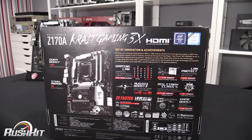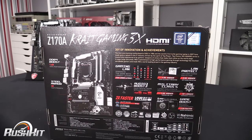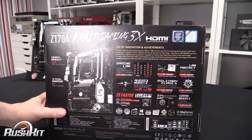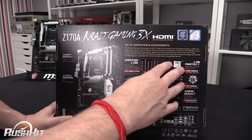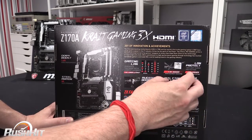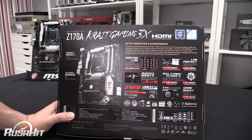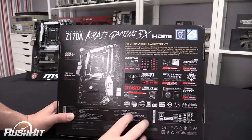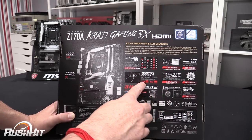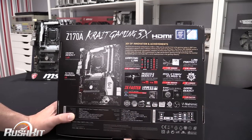MSI have really pulled their socks up in the last few years, driving forward the gaming graphics cards and the new motherboards, and also their laptop range has come on in leaps and bounds. Gaming LAN on the motherboard is one of the main things — it's got a LAN protect feature. We've also got military class components, the game boost, USB 3.1, and some software to help make it even faster. You've got audio boost with 115 dB signal-to-noise ratio and 24-bit 192 kHz audio.